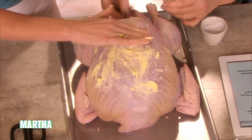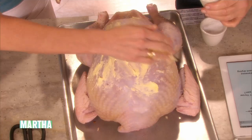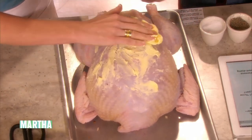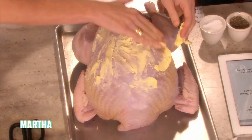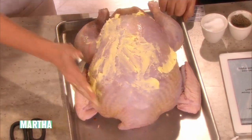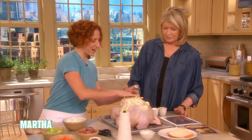If your turkey isn't dry, it's the same thing with chicken. You can loosen the skin if you want to season underneath — a lot of times we put herbs and stuff like that underneath. This side is a little colder so it's a little harder to spread; the warmer sides are easier.